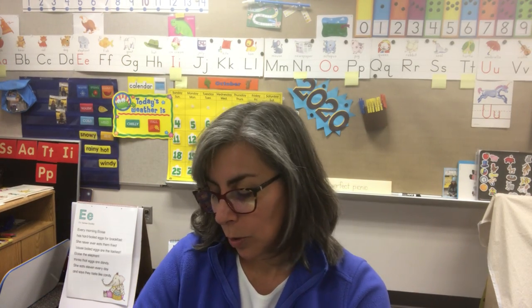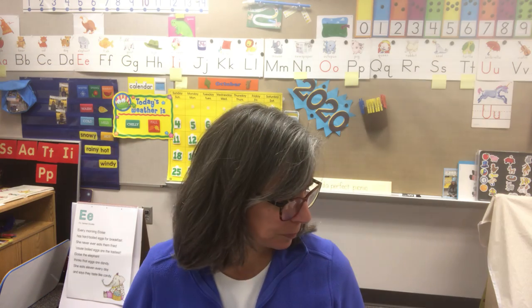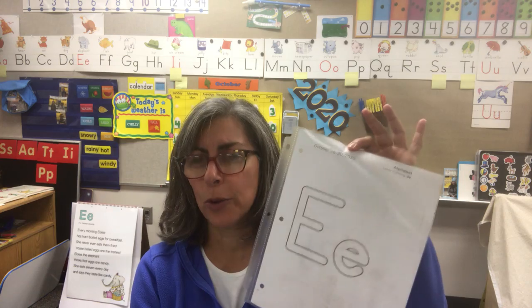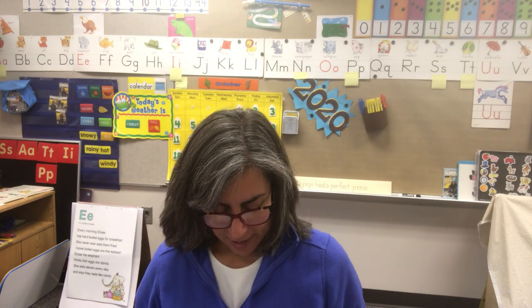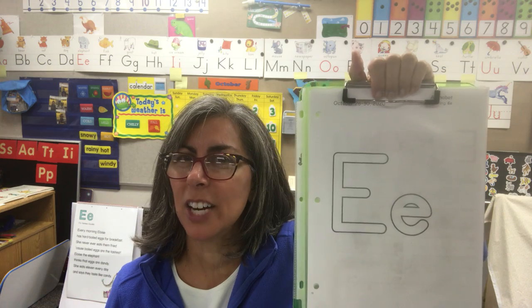Some of you have longer names — you take your time. When you're through, make sure that you wipe it off because you want to be ready for next time we do this. You're welcome to even have on days off an opportunity to write your name — that would be a great thing to do. Okay, let's pull out our E worksheet, and we're going to get our Play-Doh out and make the letter E.